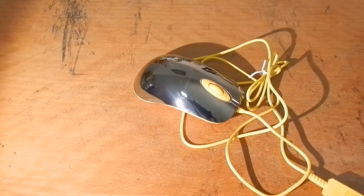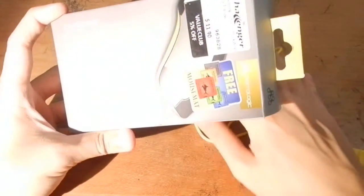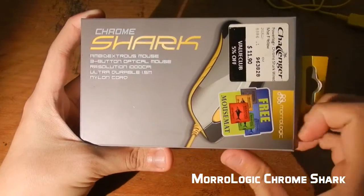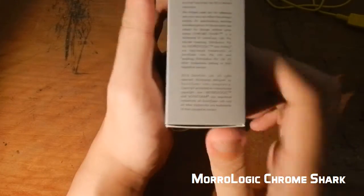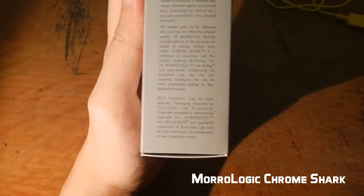Hello and welcome back to the brightly lit table of reviewing justice. Today we're going to be taking a look at this extremely fanciful looking mouse. But before we do that, let us first take a look at the box of the product itself. This device is called the Chrome Shark and it is actually made by a brand called Moro Logic, which appears to actually be linked to the company Sonic Gear. You can see the fine print here — it's actually linked to Sonic Gear.